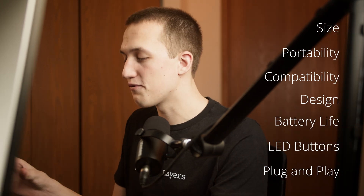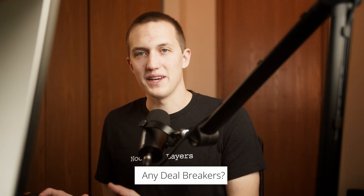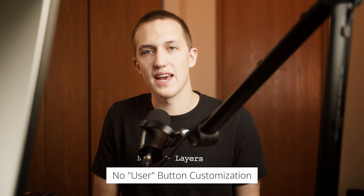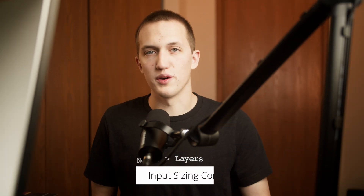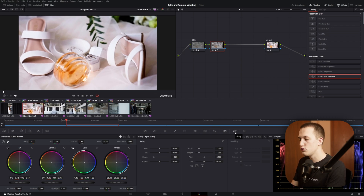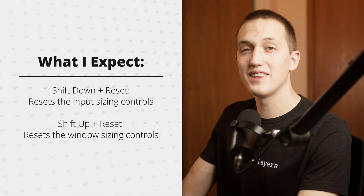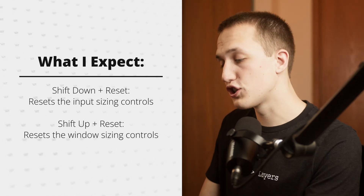There are a few more plus sides — small size, portability, iPad compatibility, functional design, and great battery life. As for things I don't like, nothing that can't be fixed. First, we can't control the user button yet, which is strange since similar buttons on the larger panels are already customizable — hopefully that comes soon. Second, there's an issue with input size and controls: when I have shift down pressed and rotate the color wheels to zoom or rotate the image, pressing reset lift, gamma, and gain actually resets those color wheels instead of the input size controls I'm currently adjusting. The same issue applies with shift up when adjusting window size. This should be a pretty easy software fix that they could add when they update the panel with user button customization.